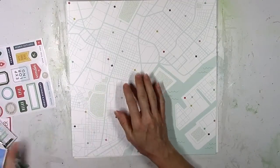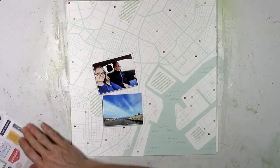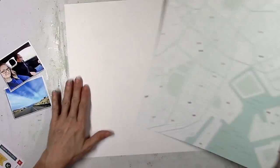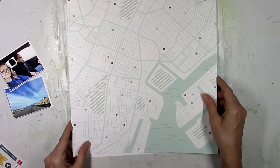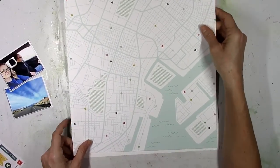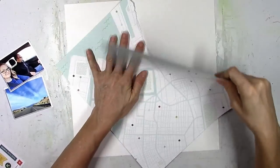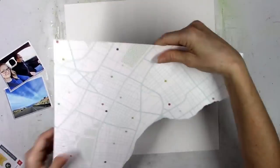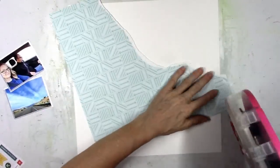I was inspired to use this paper because I'm going to be scrapping these two photos of me and my husband taking a road trip. I thought this paper was cool because it looks kind of like a road map. It's called Scenic Route and it's part of the Out and About collection — a new collection from Pinkfresh Studio that is perfect for any kind of travel themed layout.